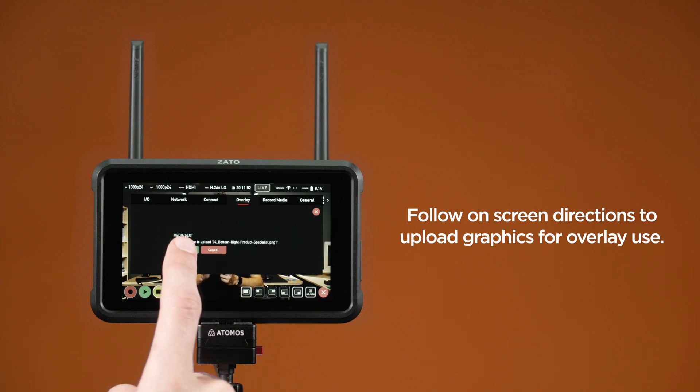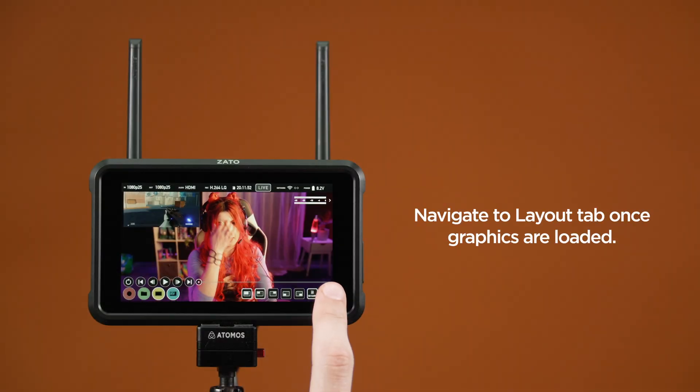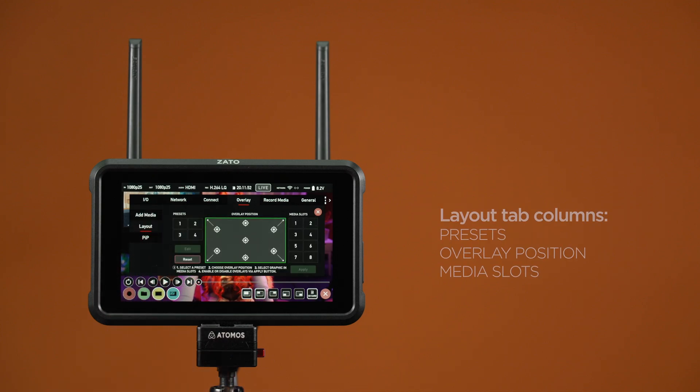Tap the file you want to load. Once you press Proceed, the upload will commence, with a loading indicator displaying the progress. You can repeat this process with the seven other media slots. Layout: once graphics are loaded, press the Layout tab on the left, which grants full access to the overlay configuration options. The Layout tab is operated from left to right and consists of three columns: Presets, Overlays position, and Media slots.